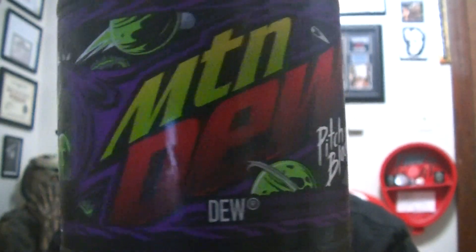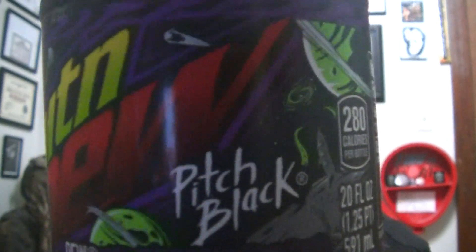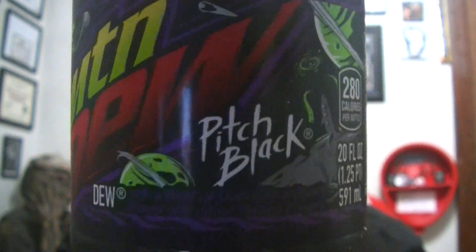Here's the bottle. Pretty cool design, different design than what they had before. It's been a couple years — I think 2016 or 2017 they released this. That was the last time they released it. And I know they released a Pitch Black 2, that was a sour version. I tried both of those, they were pretty good. But I've been looking for this.